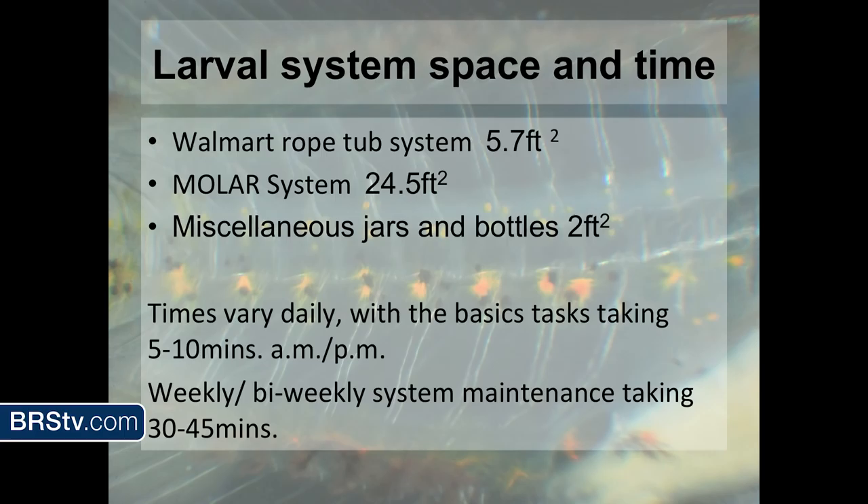Larval systems — space and time. Time varies daily; basic tasks take five to ten minutes. Weekly to bi-weekly system maintenance takes about 30 to 45 minutes. These timelines are really important because my job doesn't revolve around rearing fish — my job revolves around taking care of everything in the aquarium, which means a dozen or so different aquariums all maintained to certain standards. It started kind of under the radar, and then I started rearing stuff and said, 'Hey, I have fish we need to get rid of.' And it was justified.